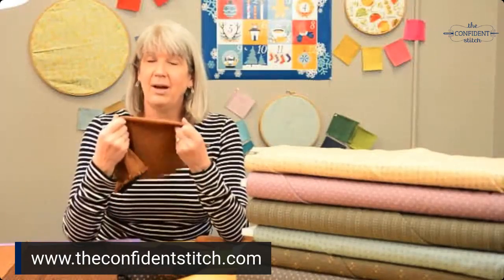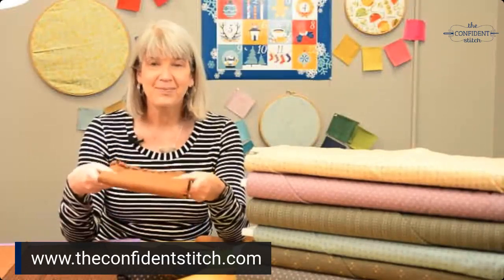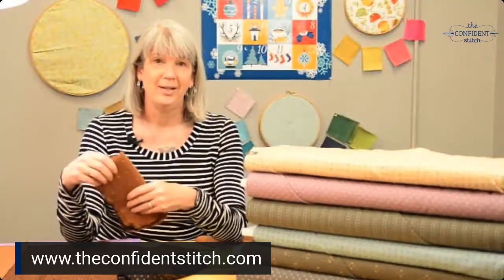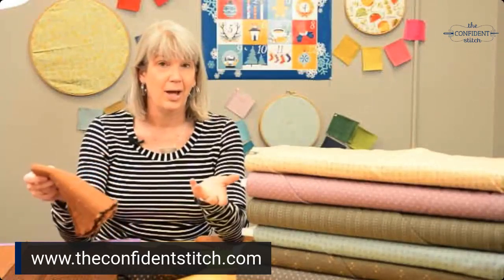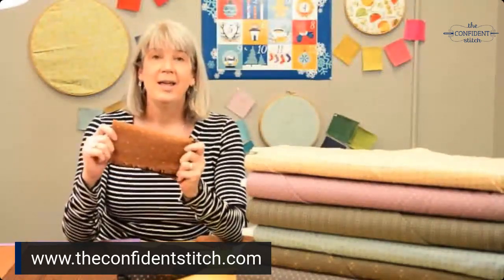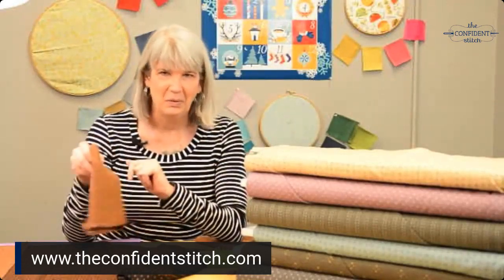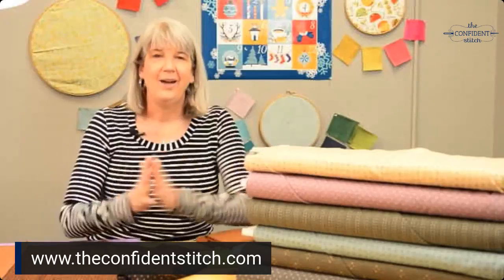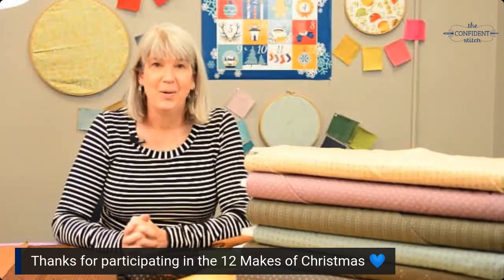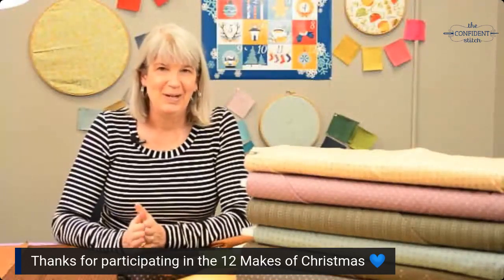These woven napkins are the 12th of our 12 Makes of Christmas for 2020. If you're watching this video in December of 2020, you can go to our website, theconfidentstitch.com, and learn about the other 11 makes in our series. They're all easy things you can make and gift, with plenty of time for Christmas — you have six whole days to go. And I want to thank everyone for following along; you guys have been really engaged and we've had a great time this season.